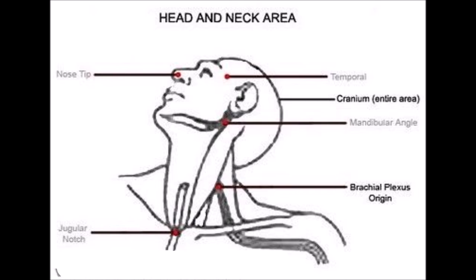Now, jugular you don't have to worry about. But if you were to draw a line in the center of that obtuse triangle — the top three points being the nose tip, the temporal, and the mandibular angle — draw a line to the middle of that triangle, that spot right there.